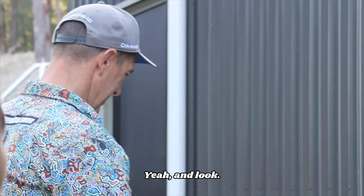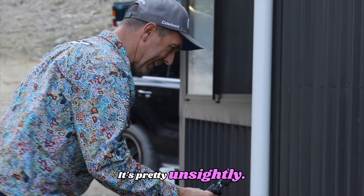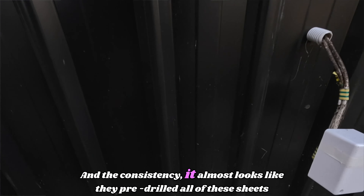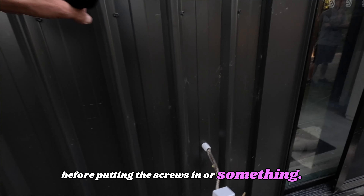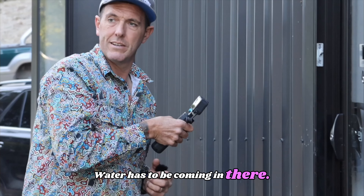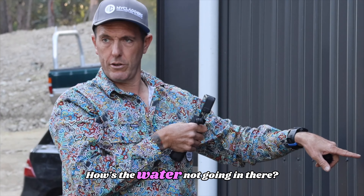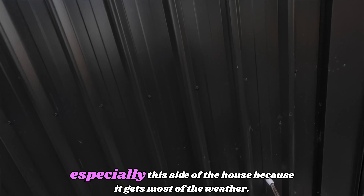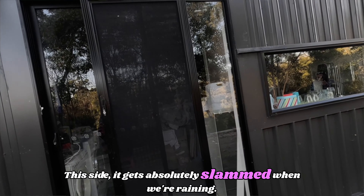It's pretty unsightly, and the consistency... it almost looks like they pre-drilled all the sheets before putting the screws in, because that's just way too much — look at this one here. Water has to be coming in there. Especially this side of the house because it gets most of the weather — it gets absolutely slammed when it's raining.